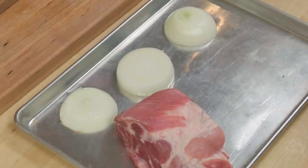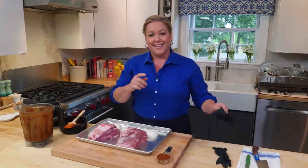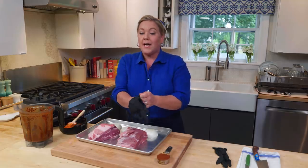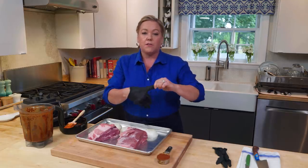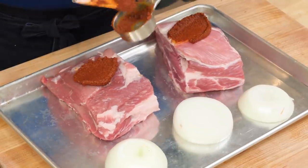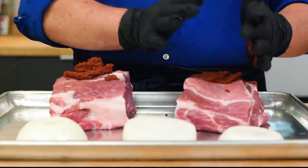These are gonna go onto a sheet pan. Now things are about to get messy because now's when we're gonna add that spice paste to the pork. Those annatto seeds add coloring to food — they will also stain your hands, so I like to put on gloves. Put half of it on one piece, half of it on the other, and I'm just gonna rub this spice rub all over the pork.